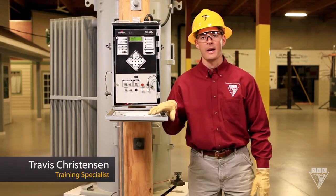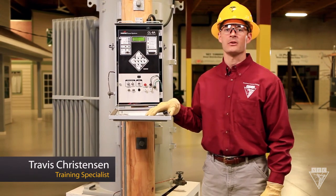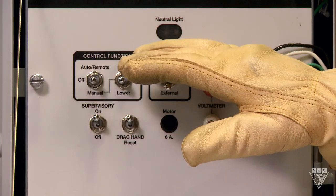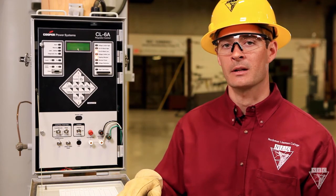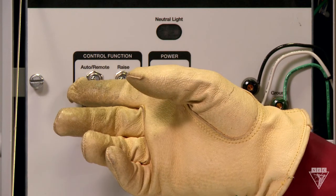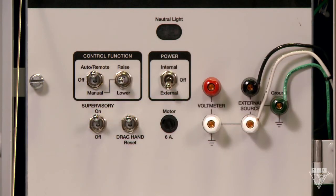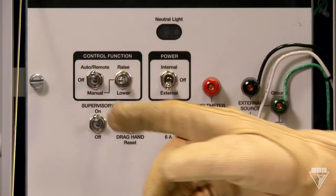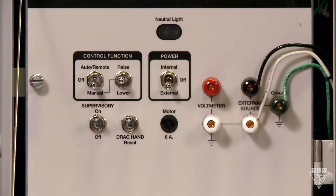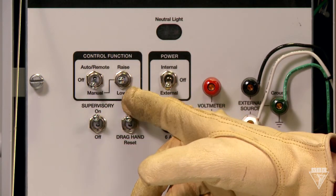This Cooper CL6 control panel adds smart capabilities to the standard regulator. Let's take a look at the bottom of the panel where all the basic controls are located for operating the regulator. When the control function switch is on auto, the tap changer motor can be operated automatically or remotely using SCADA. When it's on manual, the motor can be operated using the raise and lower switch.